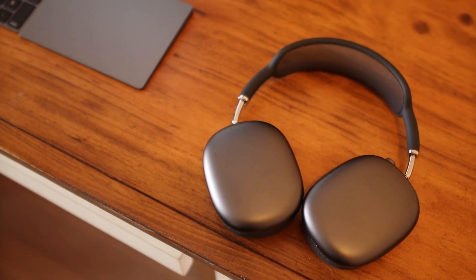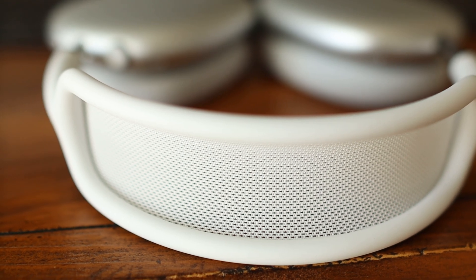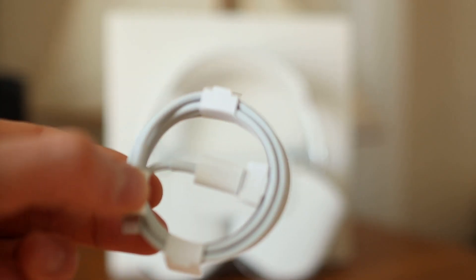These are the AirPods Max, the $550 headphones that you've probably heard about, with a price tag that really makes you wonder if they are truly worth it. In the box you get the headphones, a charging cable, and a case.